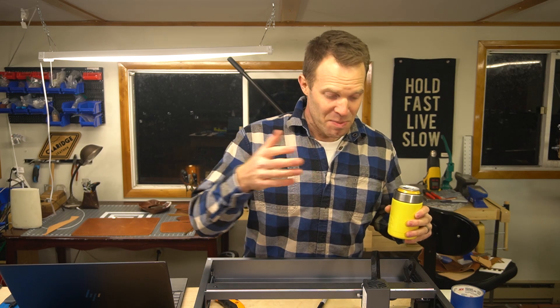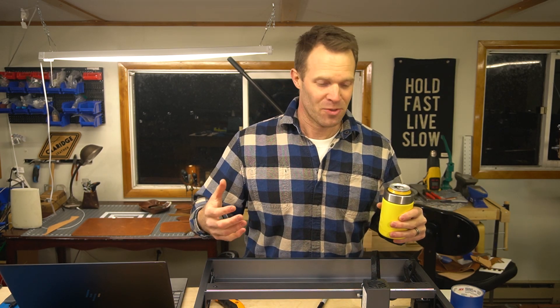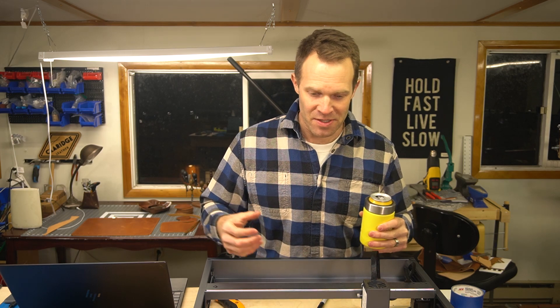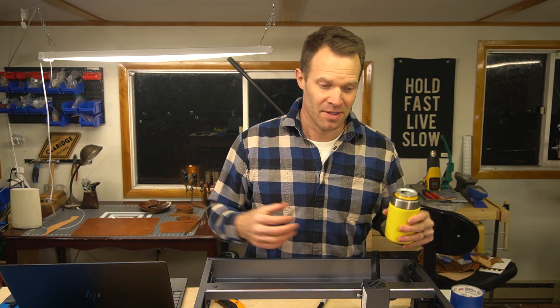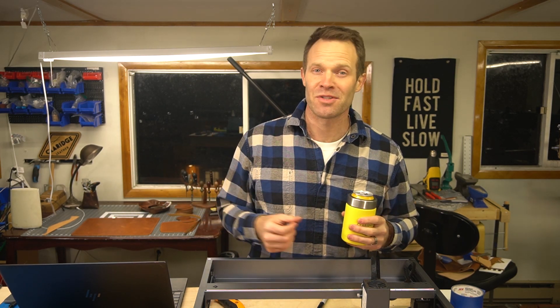Speaking of all the smoke and exhaust that comes off as we cut leather, now's a good time to talk about staying healthy. I normally use this laser in the garage with the door open and fans blowing to get the exhaust out. Right now I'm taking one for the team — it doesn't smell great in here. I definitely recommend doing it in a well-ventilated area, or with some sort of exhaust hood to get the exhaust out of your work area quickly.